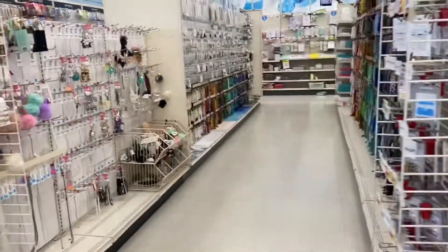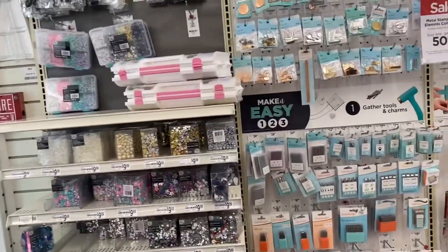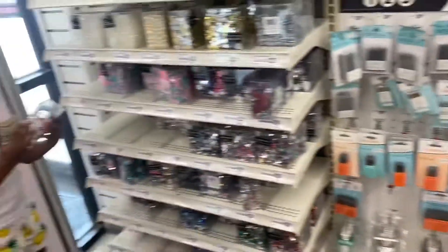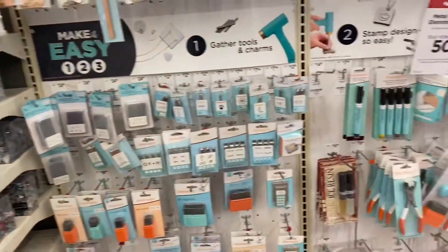This is the t-shirt section — t-shirt and jewelry. I like to make bracelets and stuff. Wait, let's go all around first. We need to choose — we gotta look at everything first.